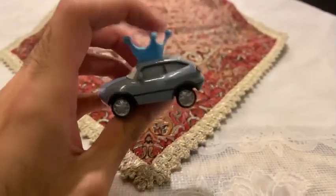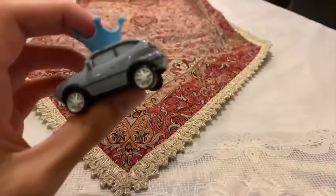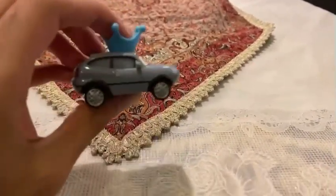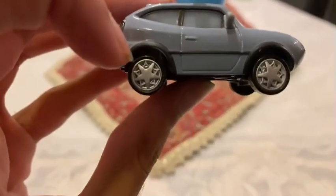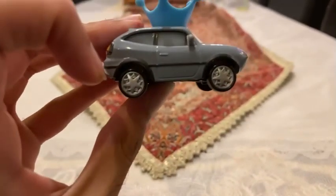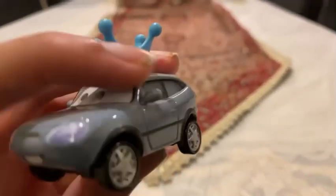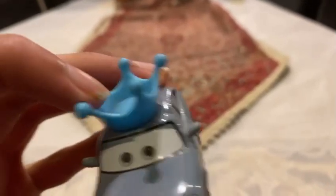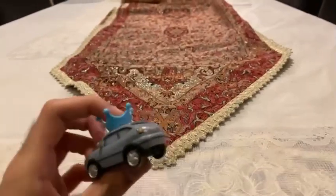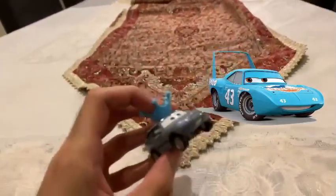So let's take a look at Darla Vanderson. She is a small car and the biggest fan of The King. You can see on her four wheels they are already painted silver, and on her head she has a crown painted blue because she is the biggest fan of Strip the King Weathers, number 43.